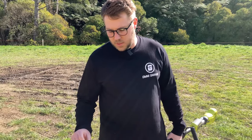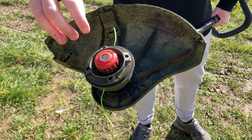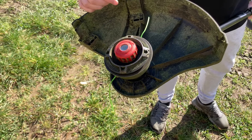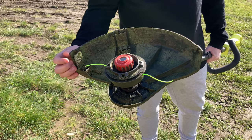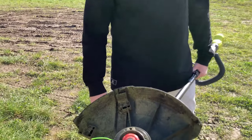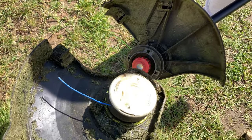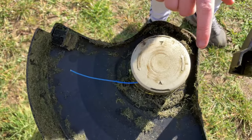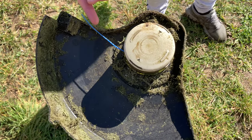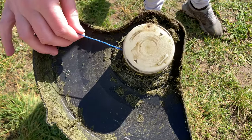One of the biggest differences between the two models is how the line is fed through the machine. The brushless model is a bump-feed machine — when trimming, you smash the bottom on the ground and more line comes out, then gets cut to the right length by two blades. The cheaper model has just one string versus two, so roughly half the cutting power, and you have to stop trimming and press a button to feed more line out.